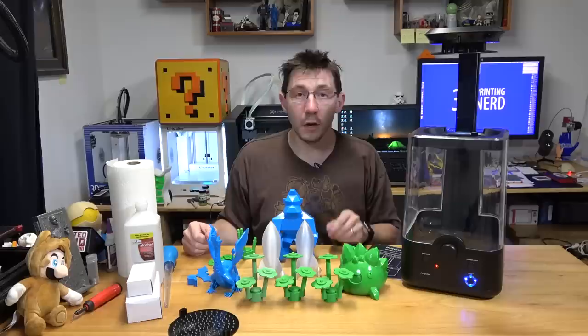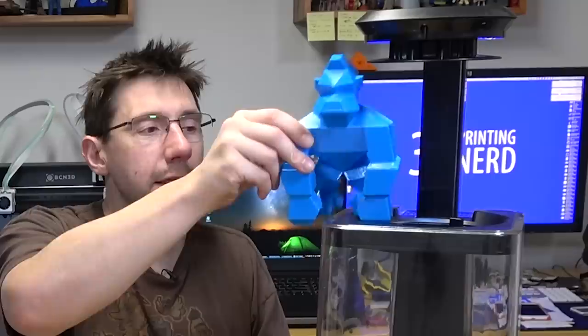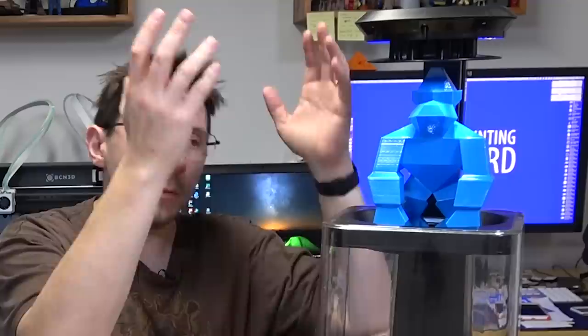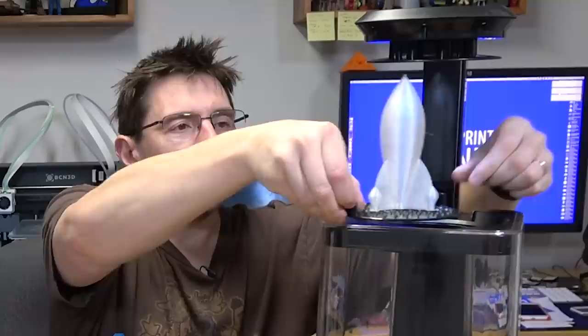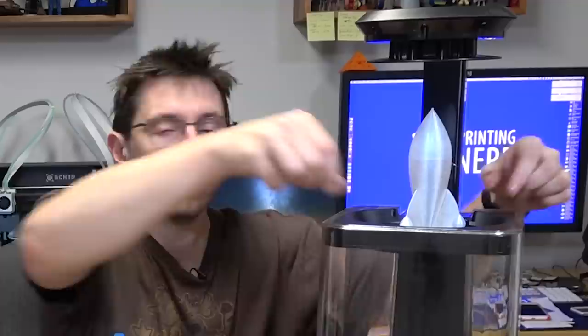The polisher will accept anything that fits within its opening. This low-poly model of Donkey Kong does fit, but you have to bring it in at an angle. The issue is that once it's done smoothing, the outside is wet with isopropyl alcohol, so you don't want to touch it — you have to be creative getting it out. For smaller models like a rocket, you can put it in just fine and lift it out without any issue.